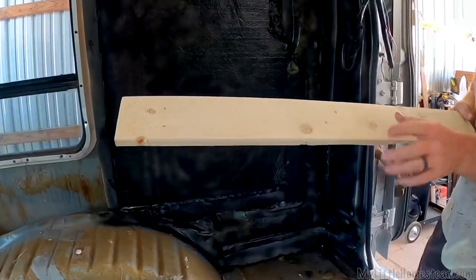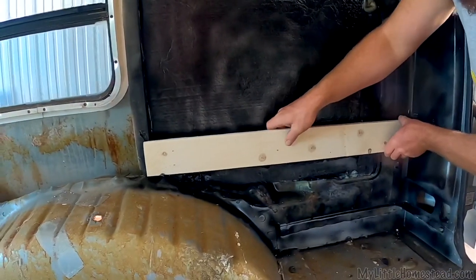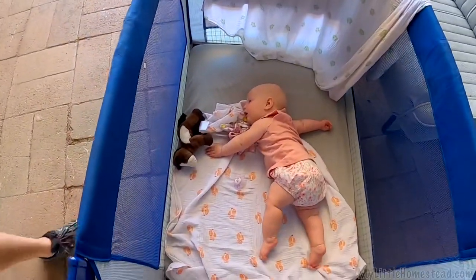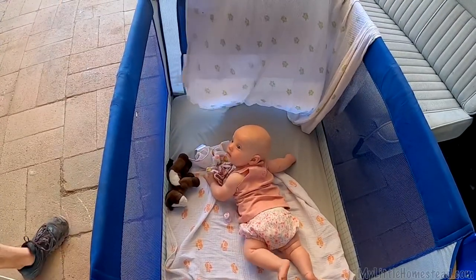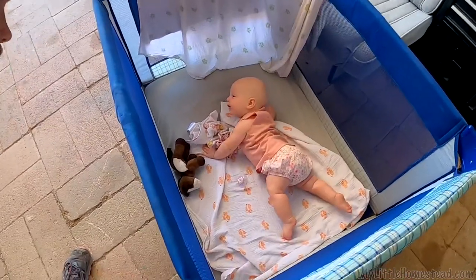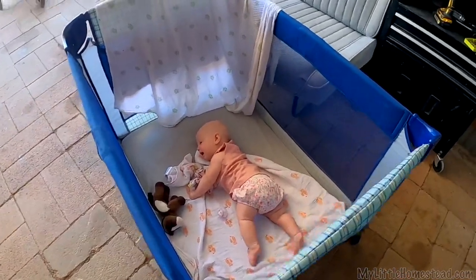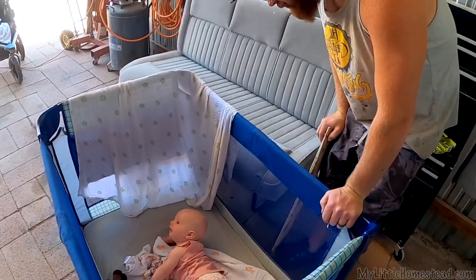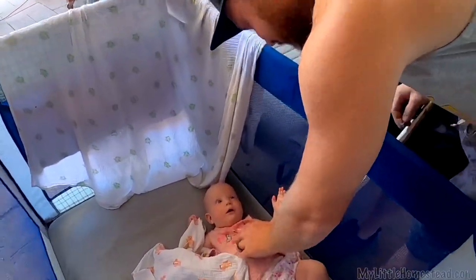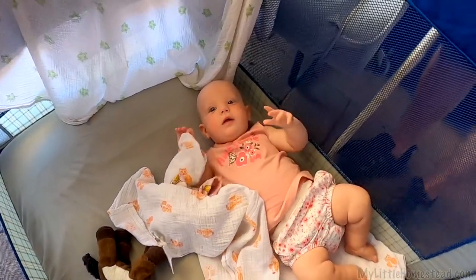Look at the difference between the sanded side and the unsanded side — that's the incredible difference. It's the right length. Azalea, you going to roll over? You've got to fix your arm, kiddo. There you go — come on. You going to roll over? Oh yeah! Good job, kiddo. He loves rolling over — so cute.